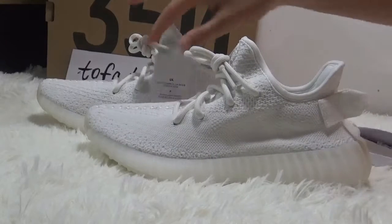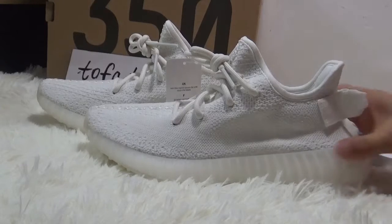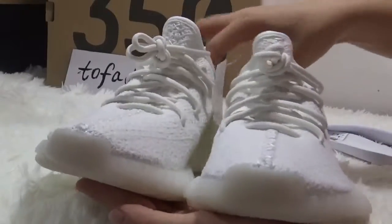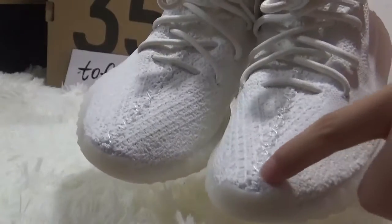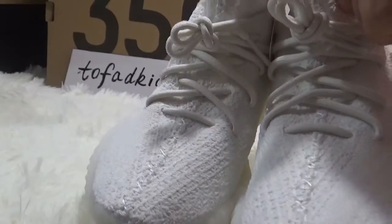So this shoe comes in whole white — this color. First, looking at the top box: you can see the stitching through to the top.